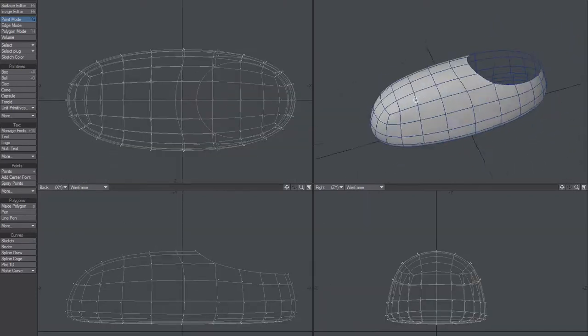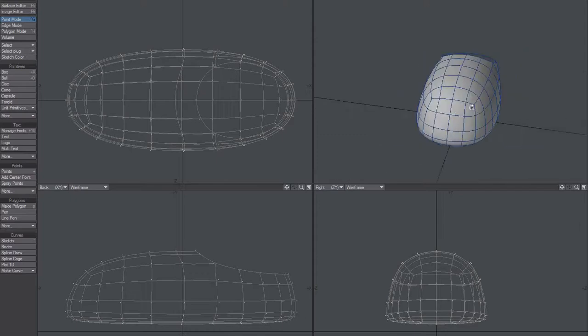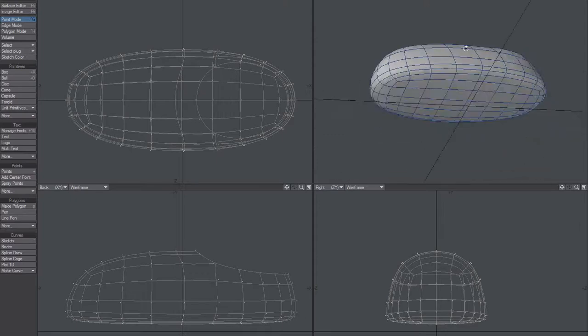Just a start point for creating a cartoon shoe — more of a self reminder.